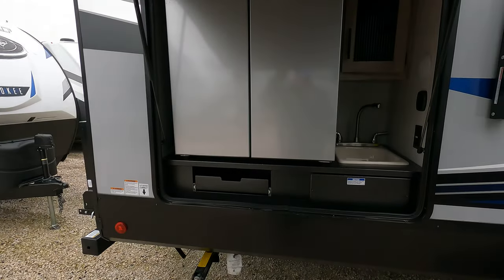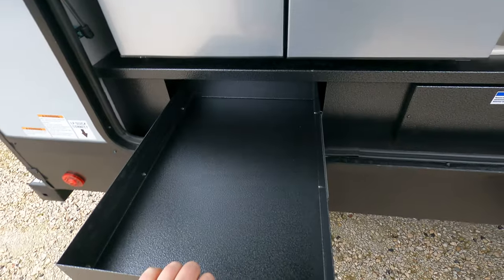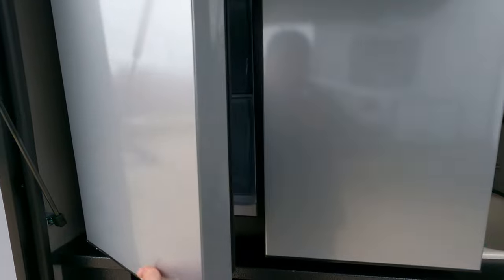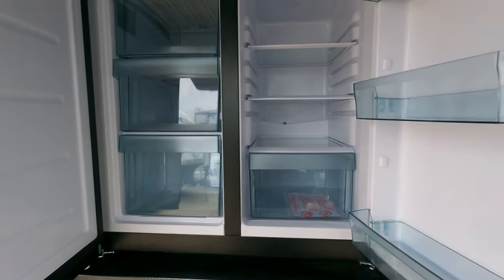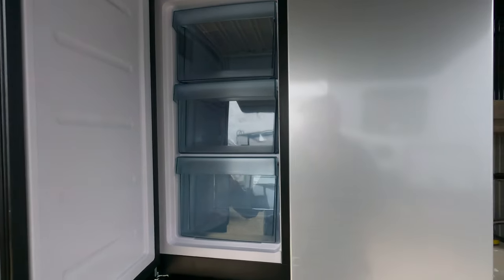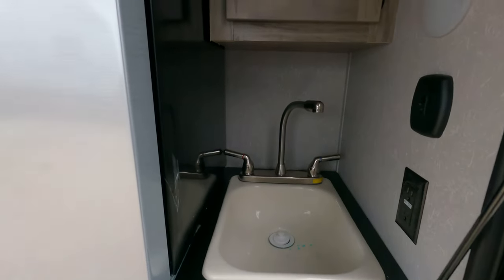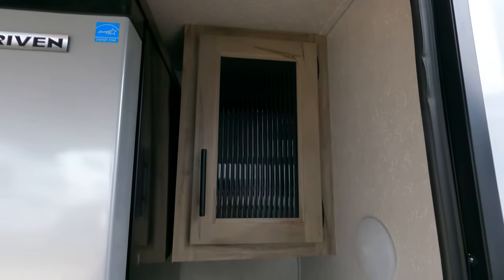Here's the outdoor kitchen. You do have a pull-out drawer — a lot of people will put a stove or similar in there — and it taps into that propane line. This is a fridge and freezer, pretty large. Pretty sure this has been discontinued now, so if you like this option, now would be the time. They switched over to a smaller fridge and an ice maker in the other version, so you might see a couple of options out there.